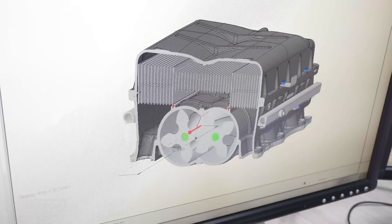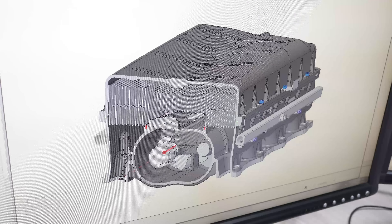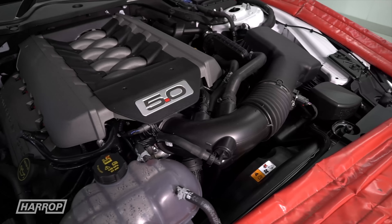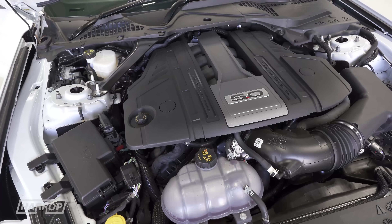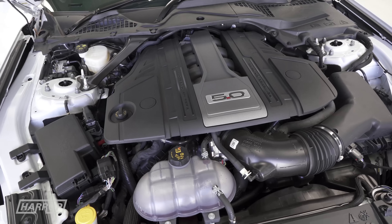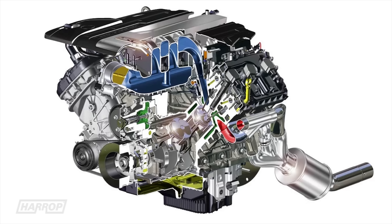The design brief included compatibility with the previous generation port injection engine and also the new DI or direct injection engine found in the 2018-plus Mustangs and newer model F-150s.